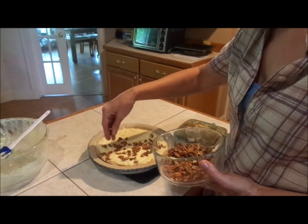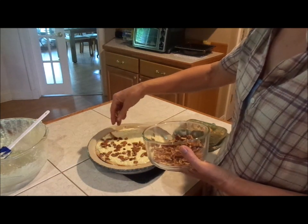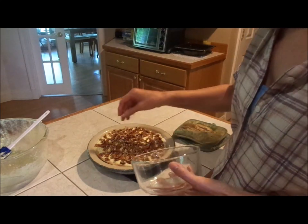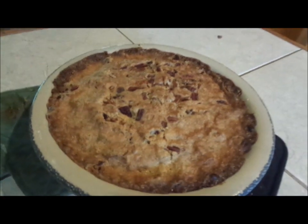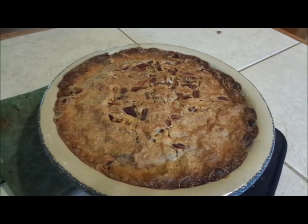Then we top it with pecans. We're going to bake this about an hour at 350 until the pie does not shake anymore — it'll kind of settle. Our buttermilk pecan pie is out of the oven. When you shake it, it doesn't move in the middle — that means it's done.